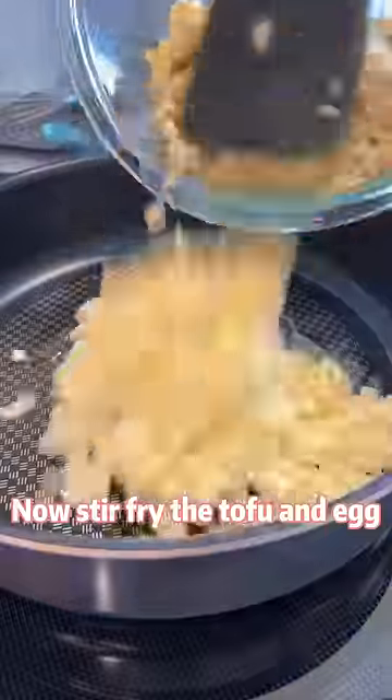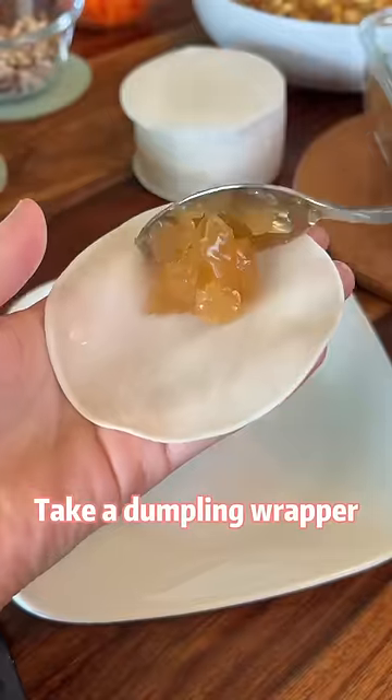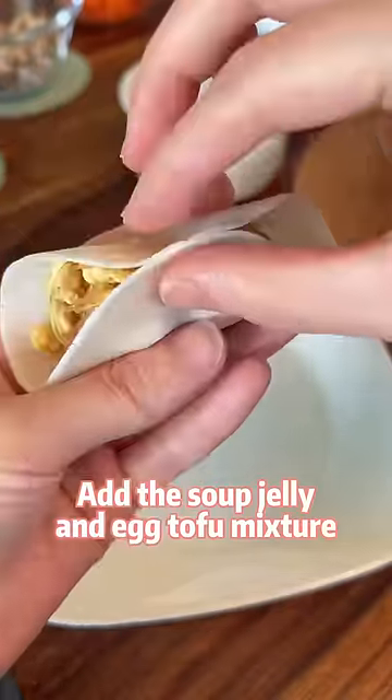Now stir fry the tofu and egg. Add the glass noodles and other seasonings. Pick a dumpling wrapper and add the soup jelly and egg tofu mixture.